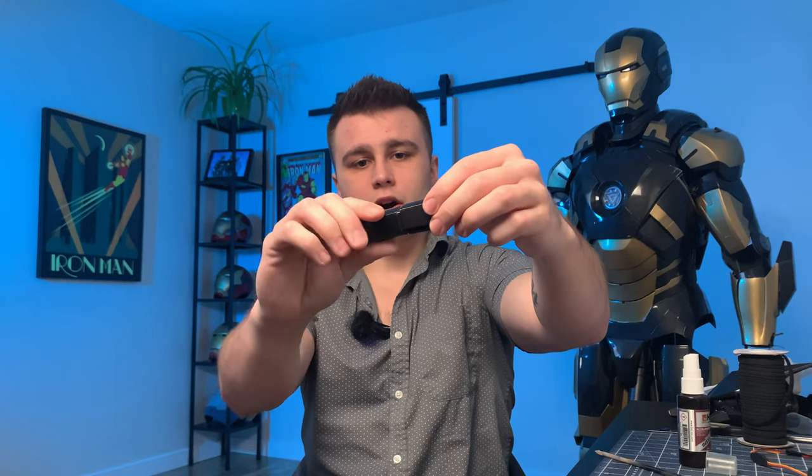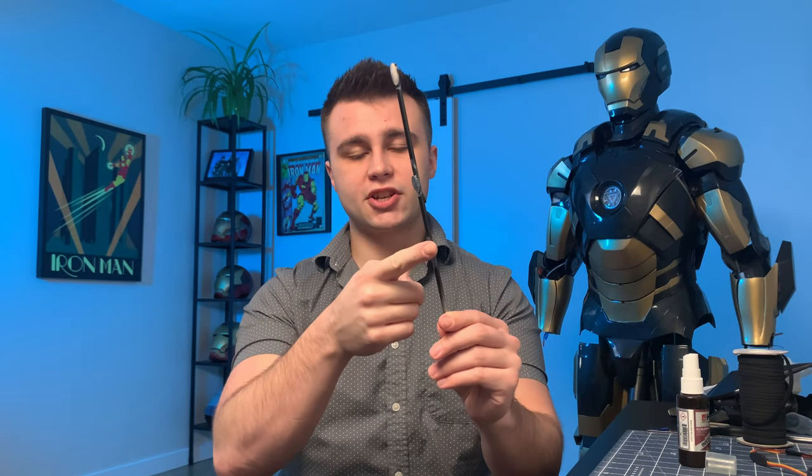We're starting with the fingers. I'm reusing the dowels I used for painting — I stuck all the digits onto a wooden dowel with hot glue so I could do all the painting without losing the fingers or having them fall over. The reason I'm reusing this wooden dowel is because hot glue does not like super glue all that much. So to save our fingers, we're going to use this dowel to apply pressure onto the elastic while gluing it onto the digits.